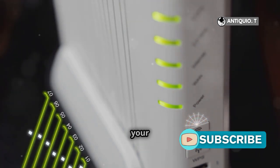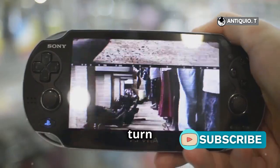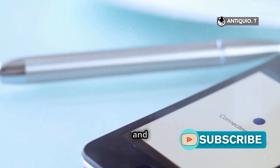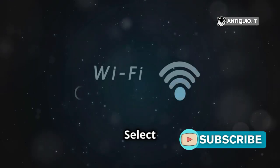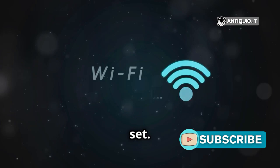Option 2: if your router supports WPA/WPA2 mixed mode, set it to that. Now turn on WLAN on your PSP. Go to network settings, infrastructure mode, and scan for networks. Select your network and enter the password. Test the connection and boom, you're set.